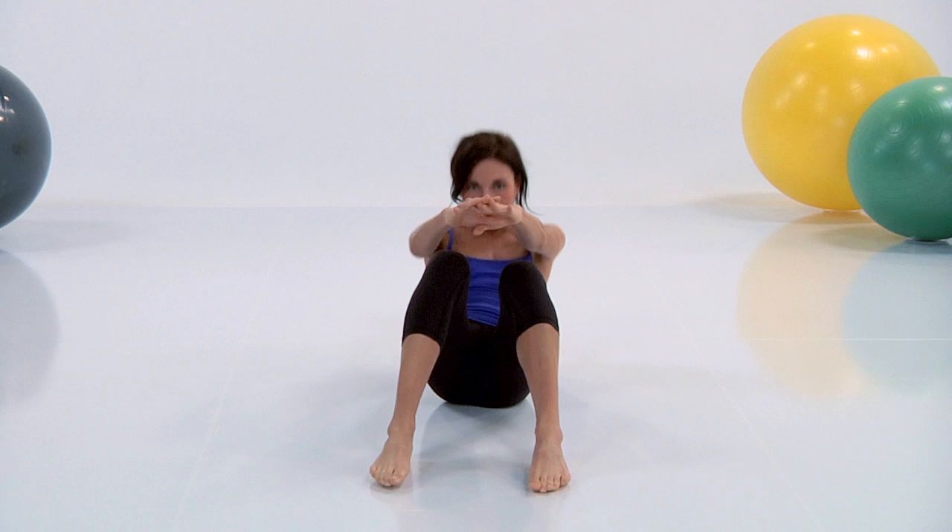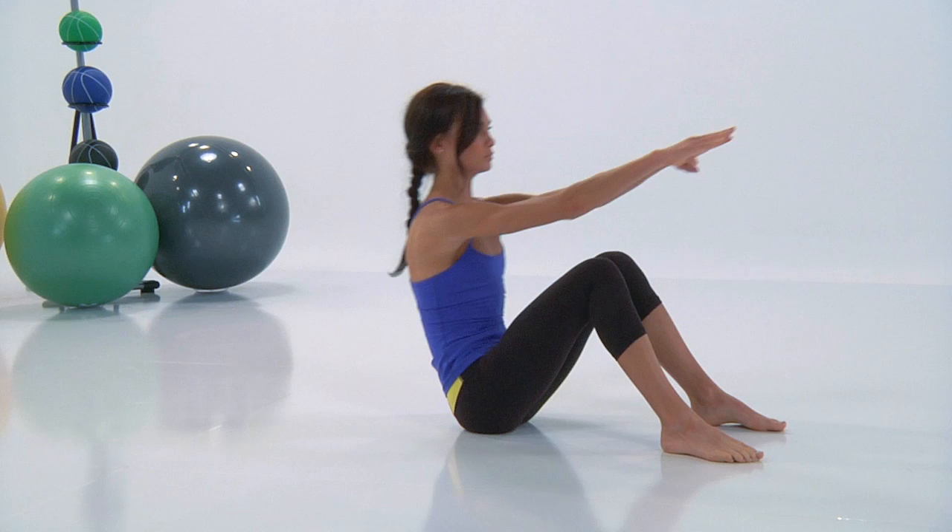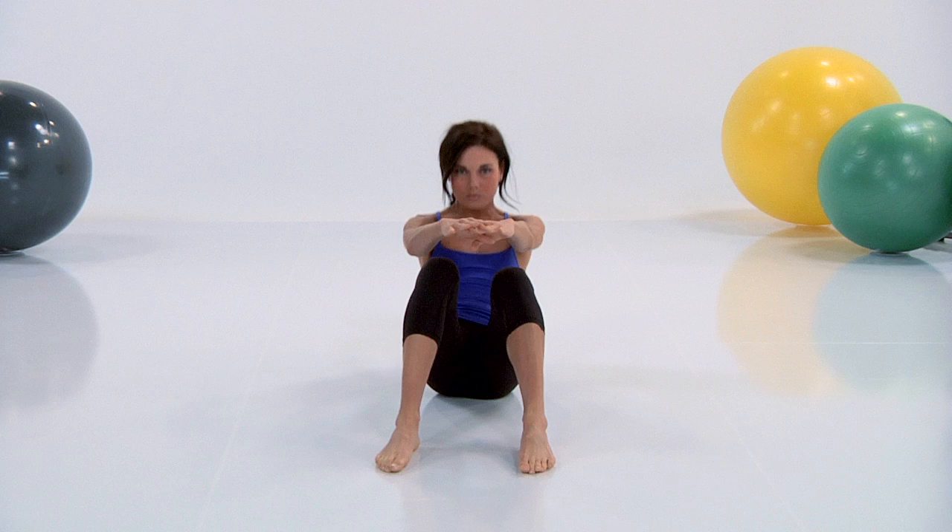Reach your hips up as high as they can go and really extend that body. Exhale and inhale. Really use that core as you lift and lift with that chest too. Take your time and really enjoy the fluidity of the movement.